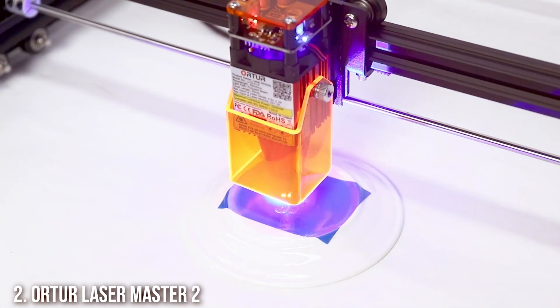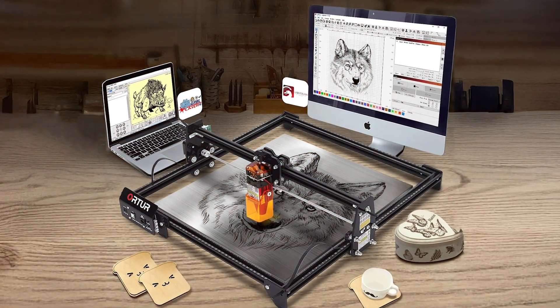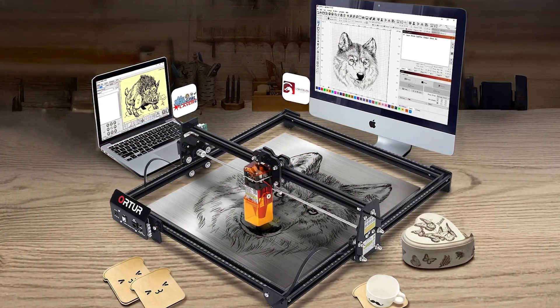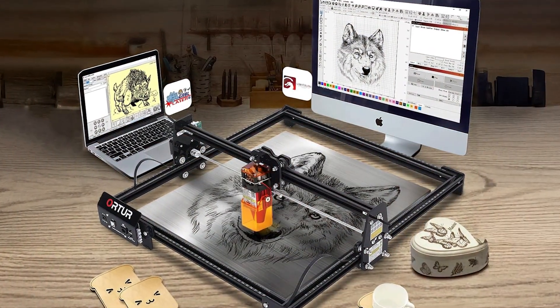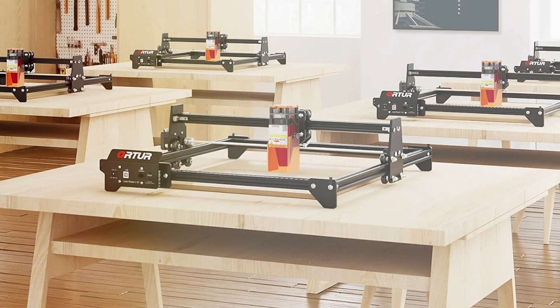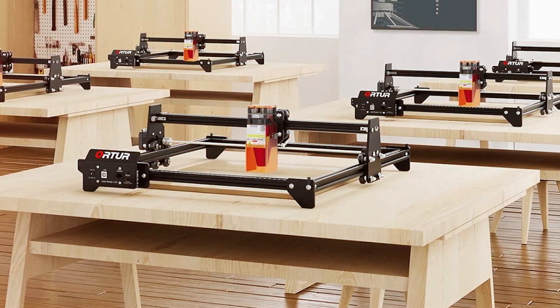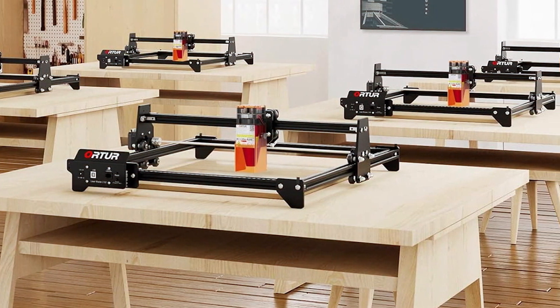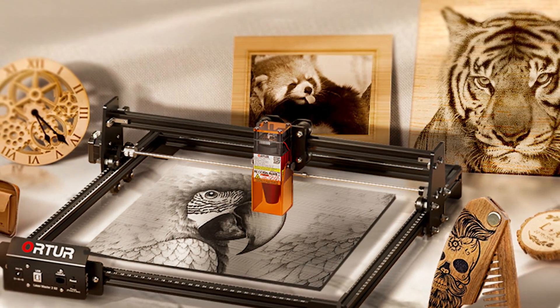Number 2: ORTUR LaserMaster II S2-LF. The ORTUR LaserMaster II S2-LF is a versatile and highly efficient laser cutter, known for its excellent performance and value. With a focus on ease of use and precision, this model is ideal for both beginners and experienced users. It features a high-speed laser module capable of cutting and engraving various materials with remarkable accuracy.